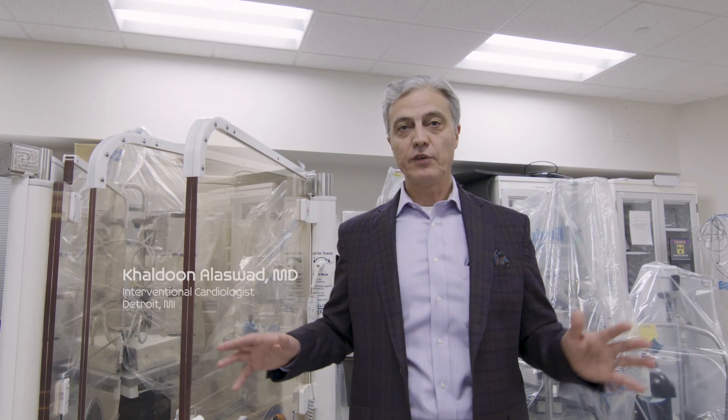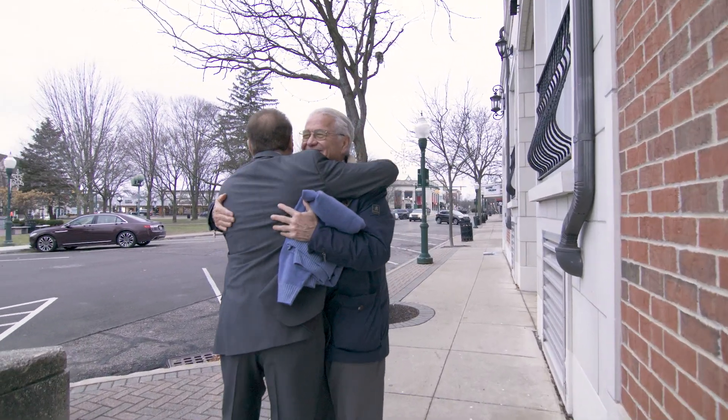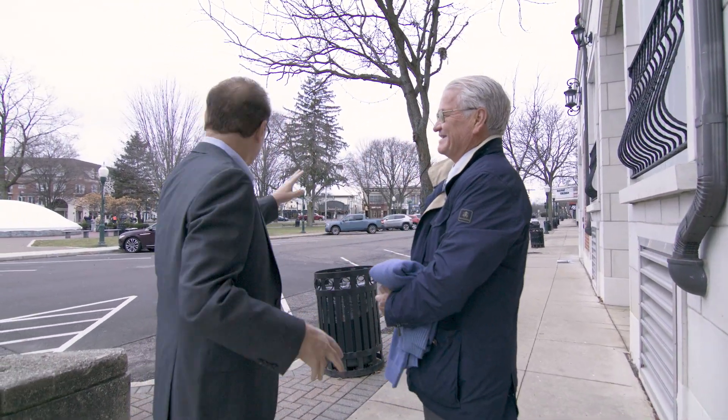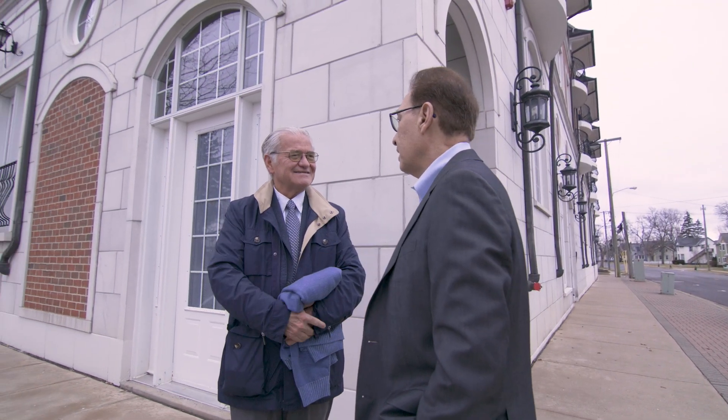The majority of interventional cardiologists end up with basically a damaged spine. I've had one knee replacement, I'm waiting for a hip, I'm getting another knee done, and I have my lower back. I was 42, running to try to stay in shape, and I had this horrible crushing pain in my back. I had to lay down on the ground and have my wife come pick me up. I had a ruptured L3-L4 disc.